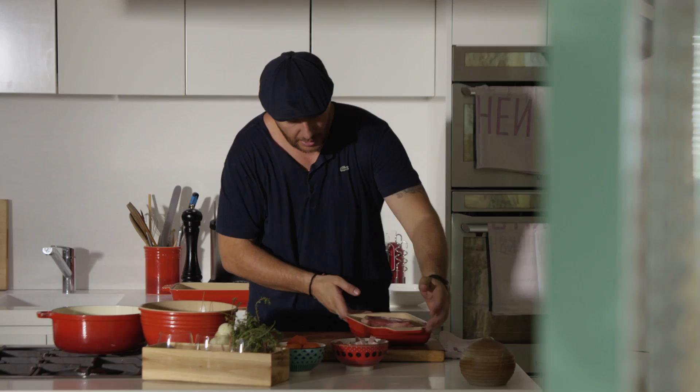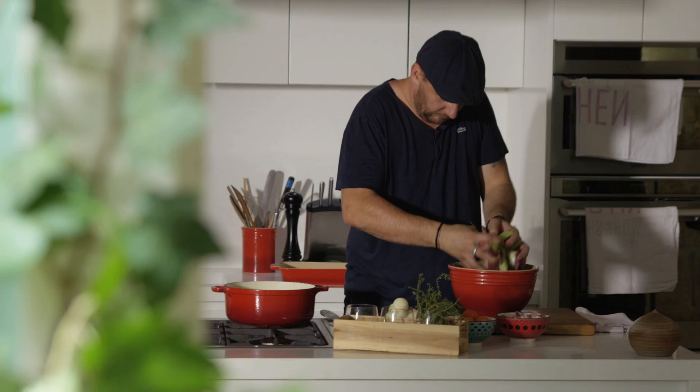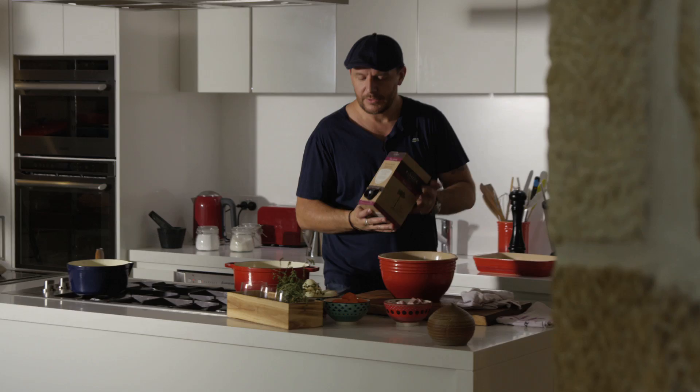Okay, this is my chuck. Lots of fat, which is basically where you get the flavor in the animal. So what I need to do is cut this into big chunks of meat, about 4 cm by 4 cm. And the main ingredient, obviously, is the red wine. I've got Shiraz here — something with a lot of tannin.